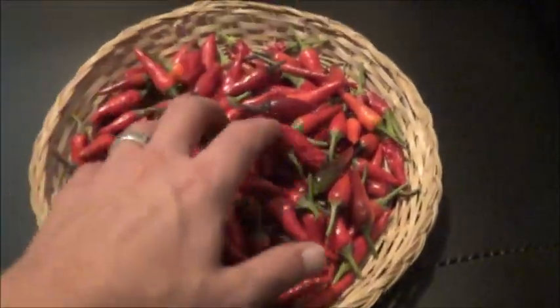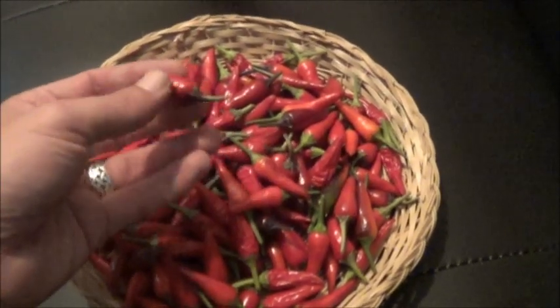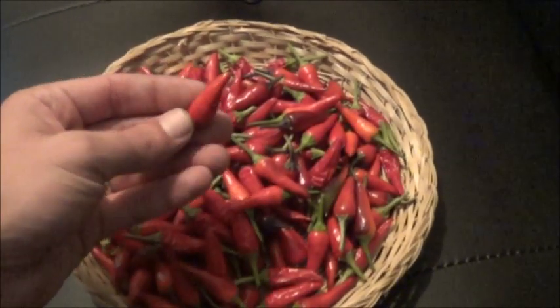Shox is going to join me for the tasting — brave girl she is. Alright, Shox has joined me. We're in the pepper testing facility with the St. Thomas's Bane.